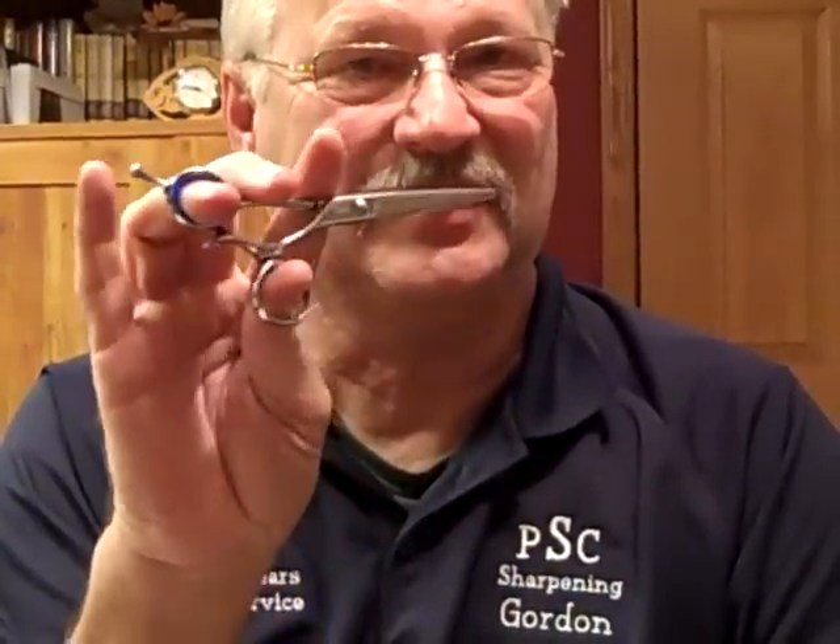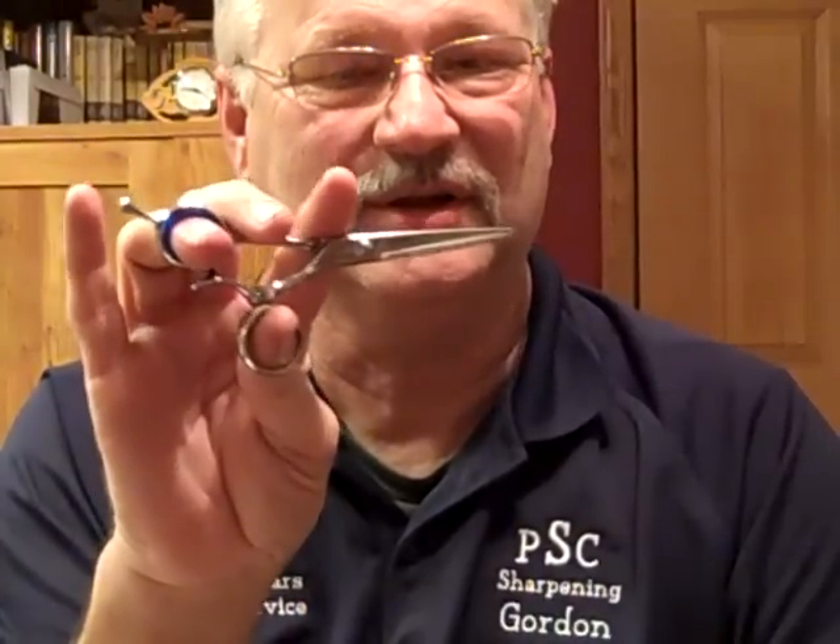It allows you to move that thumb 360 degrees around, so you can get in and around ears, close to the face. You can do a lot of slide cutting and slithering with this shear, just from the fact that it moves in so many different directions.